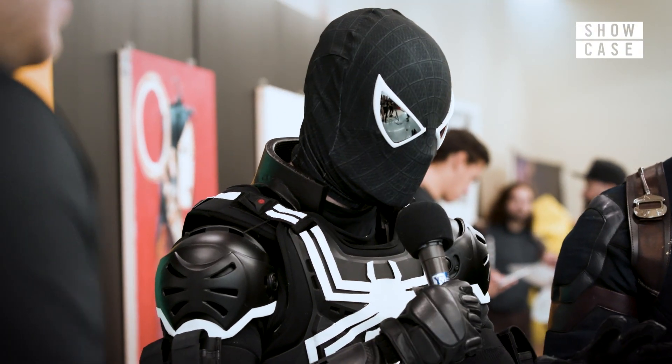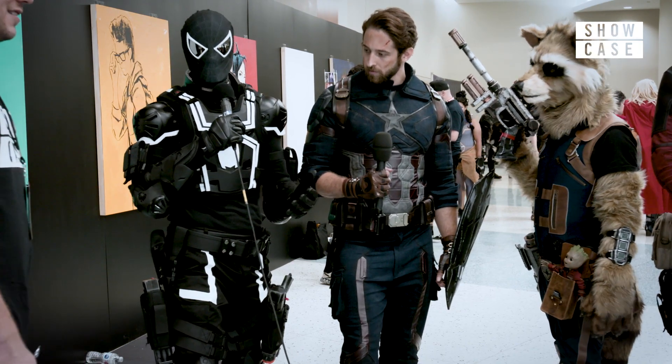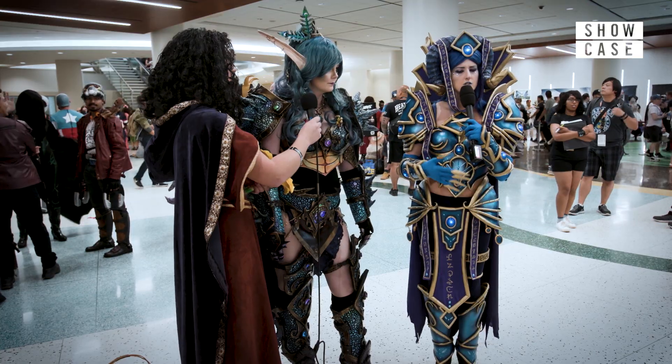This one was a pet project of mine for a little while. It was a lot of visits to army surplus stores. This one took between one and a half months to two months.